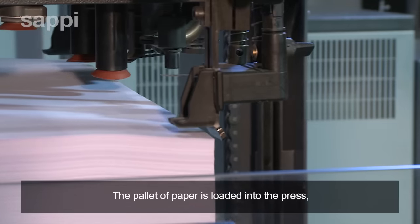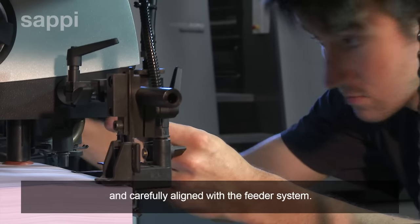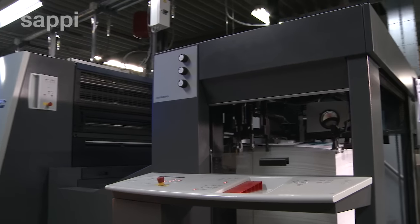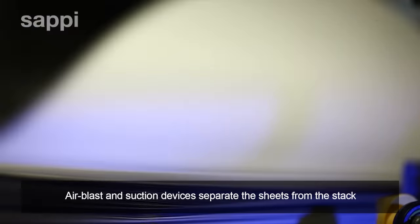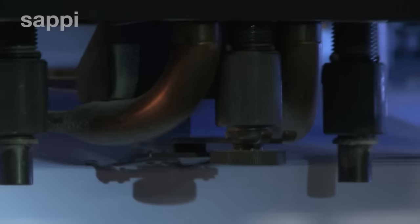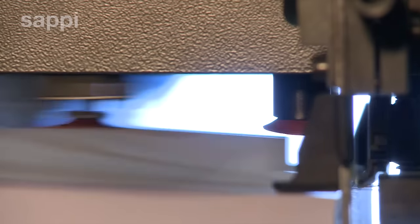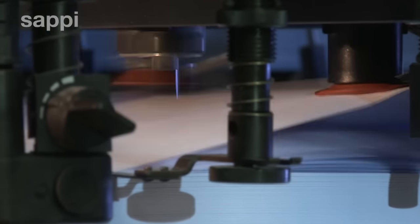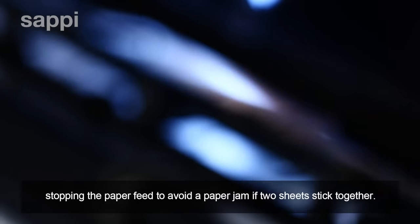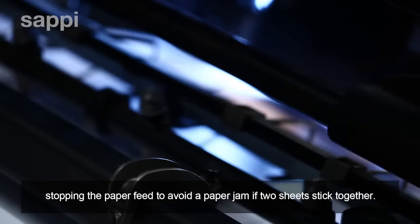The pallet of paper is loaded into the press and carefully aligned with the feeder system. Air blast and suction devices separate the sheets from the stack and feed them into the press one at a time. Double sheet detectors measure sheet thickness, stopping the paper feed to avoid a paper jam if two sheets stick together.